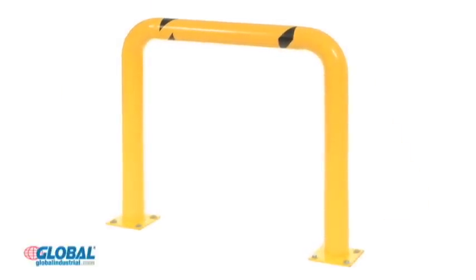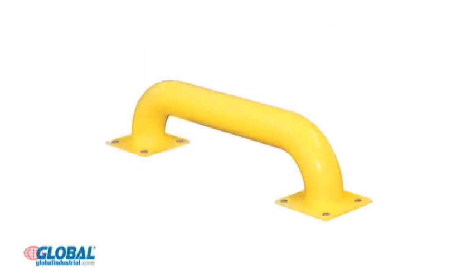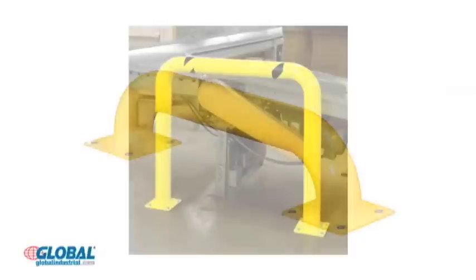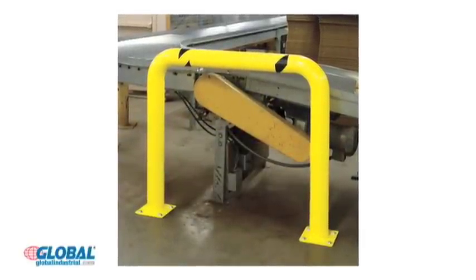Choose either a high profile machine guard or a low profile rack guard to protect pallet racks, machinery walls, and personnel from forklift damage. The high profile styles provide added height for increased heavy duty impact protection.